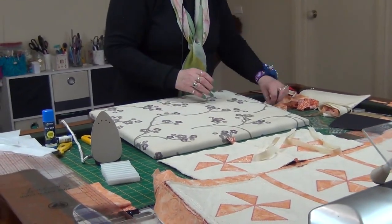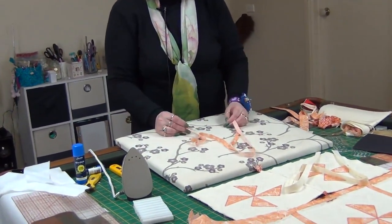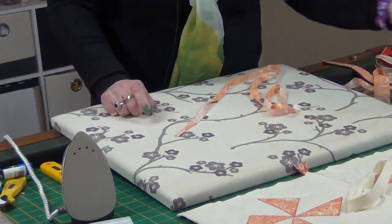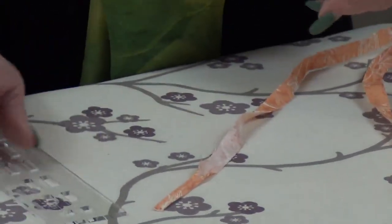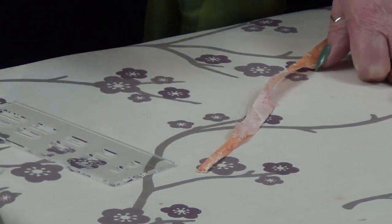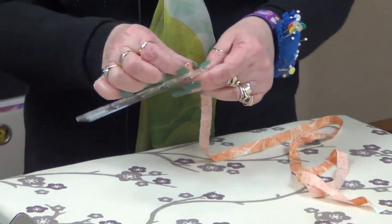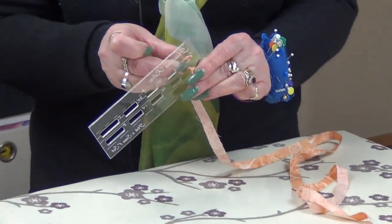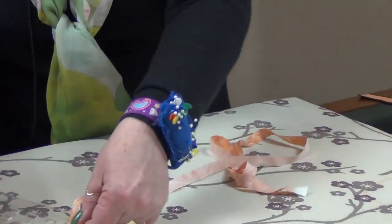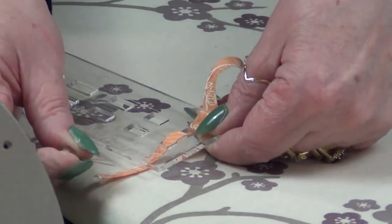I'm going to take my second strip, which I've cut at half an inch. I've folded the end exactly the same as I did the other one. I'm going to take the ruler, but for this one and only this one — all the others we put folded side up — for this one we're going to thread it through folded side down. It just works better. The double pin just helps keep the tension on there.